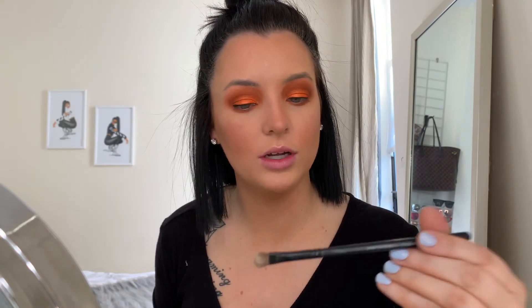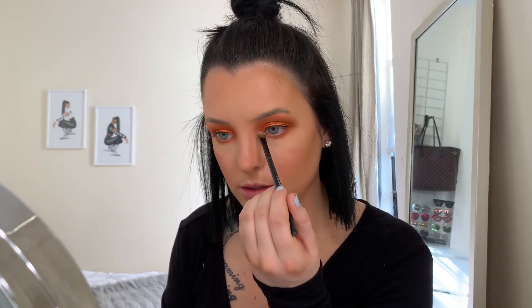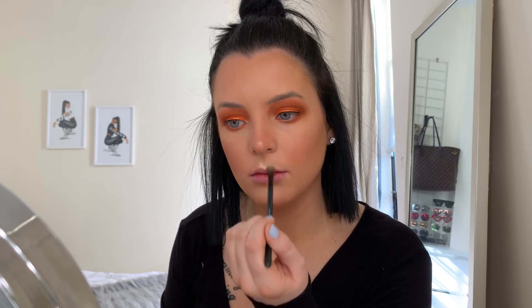I highlight my inner corner using a small eyeshadow brush — it's a Sephora brush from a pack, but you can find them on Morphe or just use your finger. I apply it to the inner corner, a little bit on the nose, and a little on the cupid's bow.